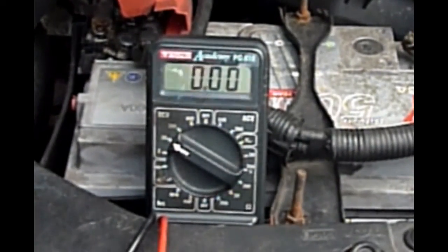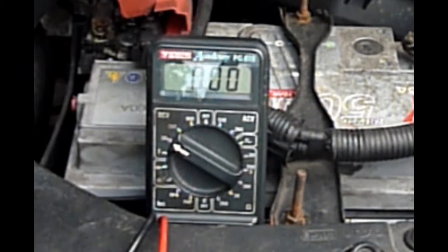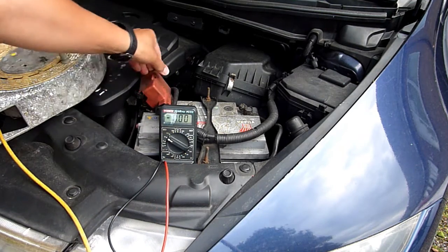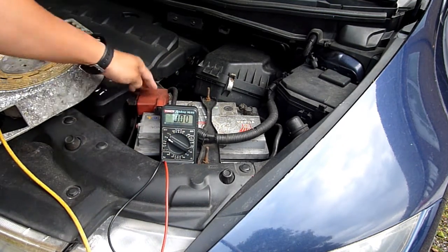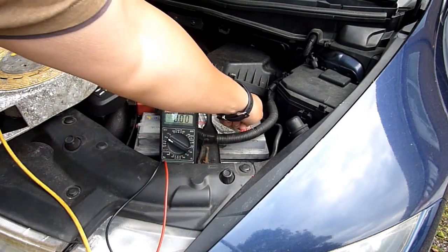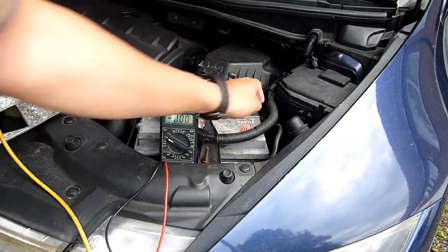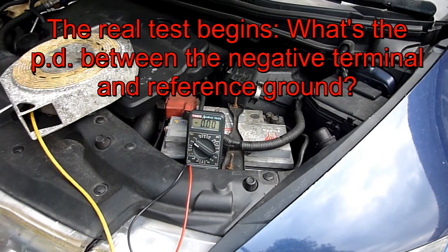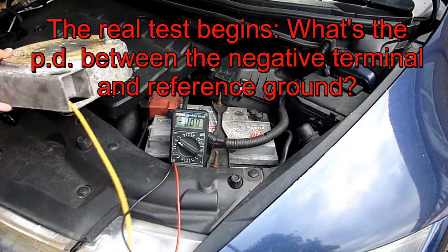Now for the main question: what is the potential difference between that negative terminal on the battery and the best ground I can get? The best ground I can get — and don't do this at home — is the earth terminal.